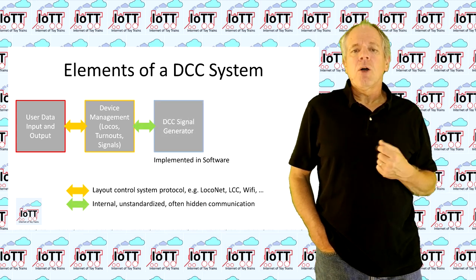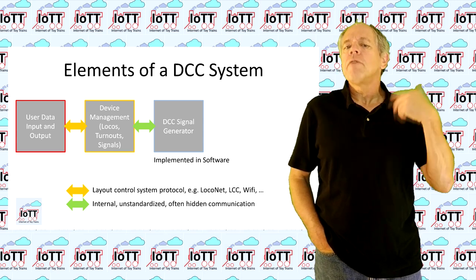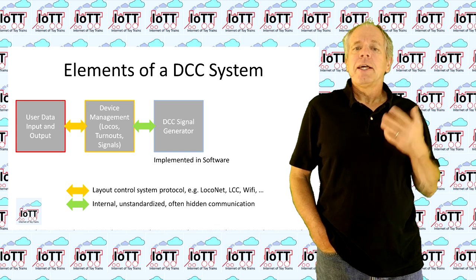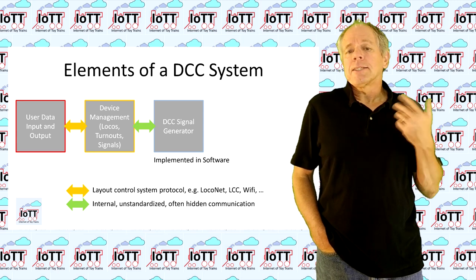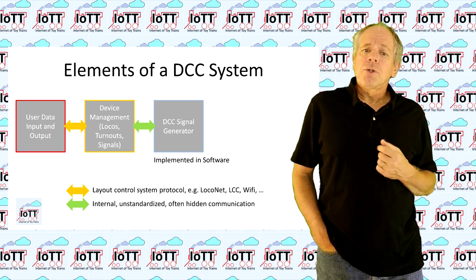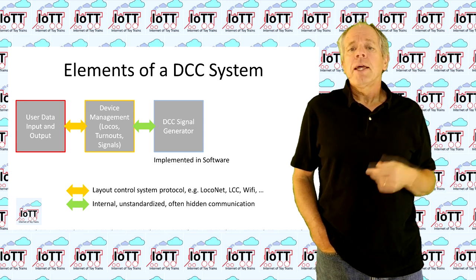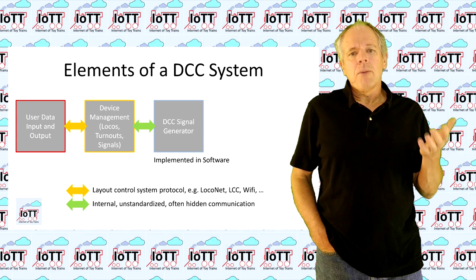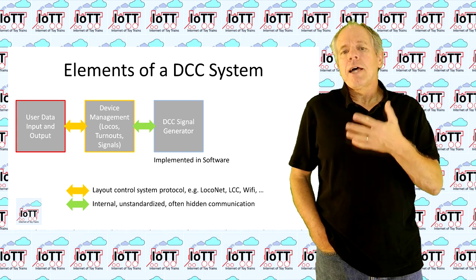The third element is a DCC command generator that can translate locomotive and auxiliary device statuses into valid DCC commands. To comply with DCC standards, such a command generator needs to continuously send out locomotive refresh commands and be able to send single instances of switch and signal commands as requested by the user. The reason for the refresh commands is that the electrical contact of the rail-to-wheel system is unreliable and locomotives can lose contact once in a while. Therefore, the locomotive commands are repeated frequently to allow a locomotive to quickly reinitialize after a loss of signal.